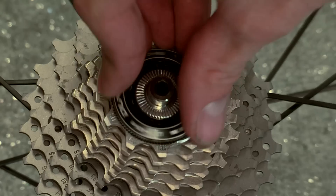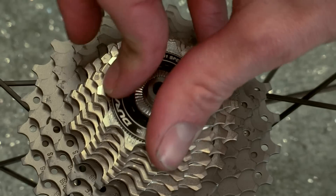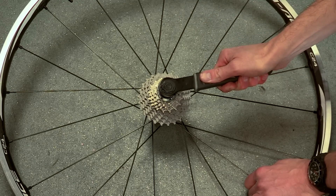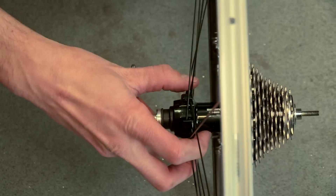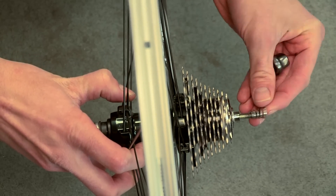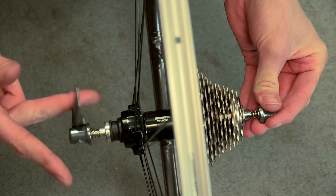Place the cogs one at a time back onto the freehub body. Once all the cogs are on, you'll need to start screwing the lock ring back into place — simply turn the lock ring clockwise using the lock ring removal tool. Make sure it's not cross-threaded; it should be easy to turn. Once you're confident the threads have engaged properly, you can put a fair amount of pressure into tightening the lock ring to ensure it doesn't come loose. The recommended torque is 40 Newton meters. Then simply replace the quick release, remembering to put one spring each side of the axle, and replace the wheel.